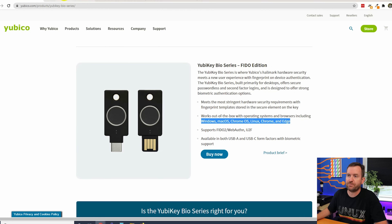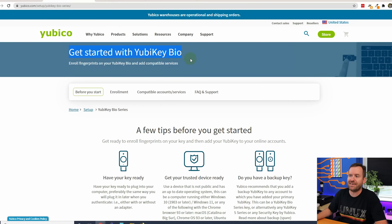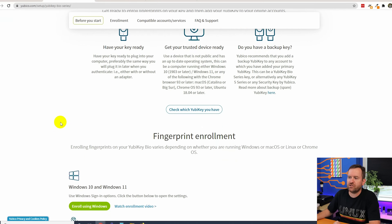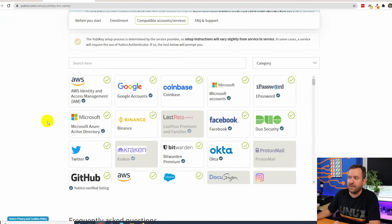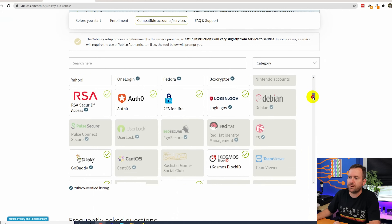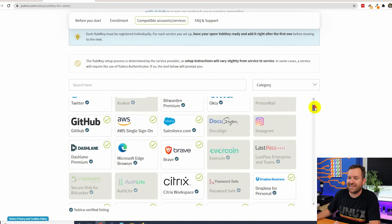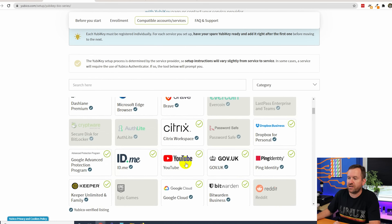That said, the YubiKey Bio isn't necessarily right for everyone. Check which programs and services are compatible before you purchase — you can find that at yubi.co/bio. Scrolling down that page shows all the FIDO2-compatible applications: Google, AWS, Coinbase, Twitter, Facebook, GitHub, Brave Browser, Microsoft Edge, Citrix, YouTube, and many more.